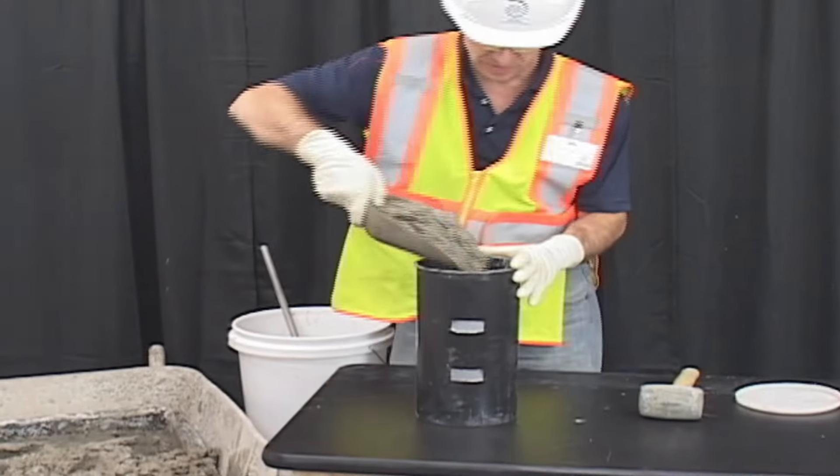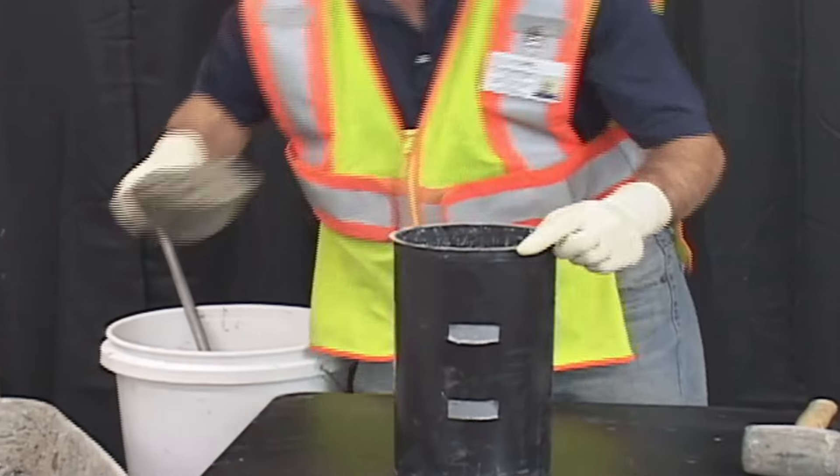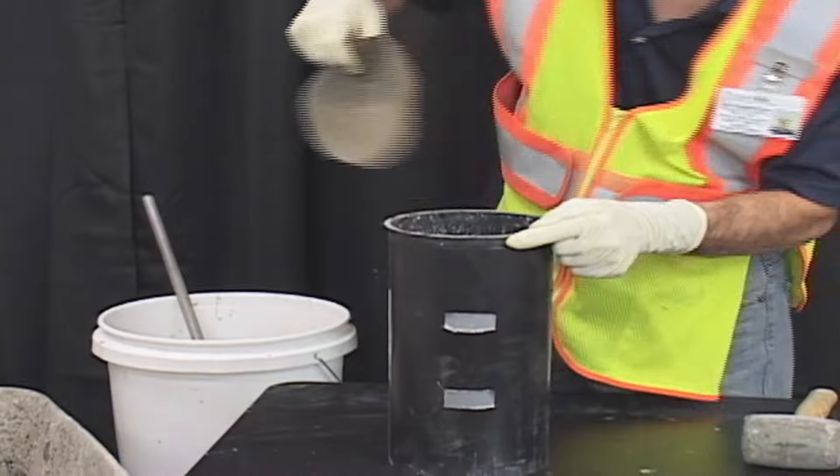In this test we'll be using a 6 by 12 inch cylinder mold and we'll fill it in three equal layers. If using a 4 by 8 cylinder mold, fill in two layers.